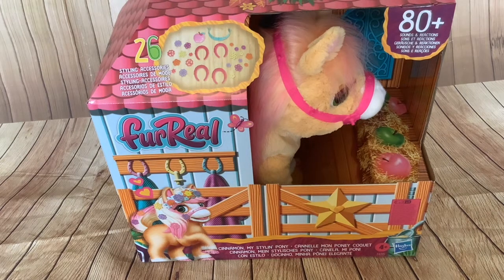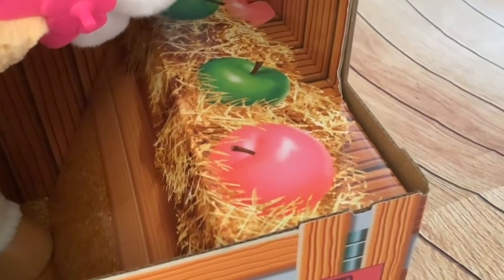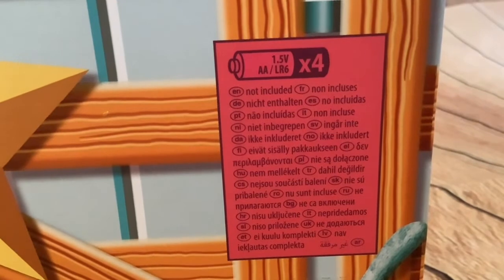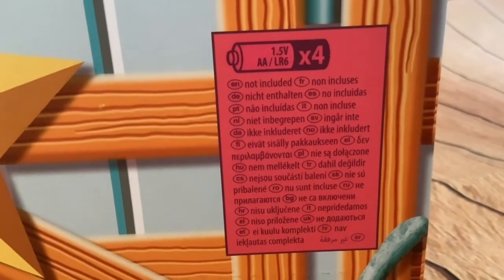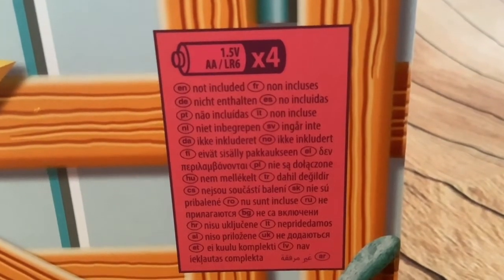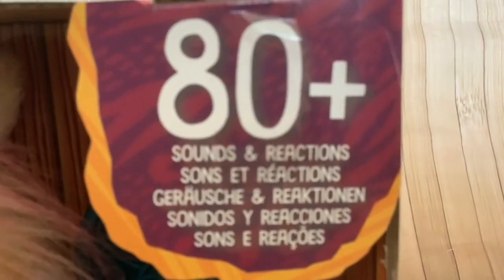So before I unbox this, let's have a quick look at the packaging, because the packaging is particularly good on this. Hasbro has made the packaging look like a little stable - they've even put some apples and hay in there. Surprisingly, this takes four double-A batteries, not C cells, which have been typical in large models that Hasbro has made in the For Real Friends range, and the batteries are not included.